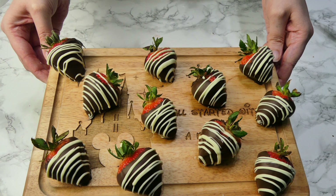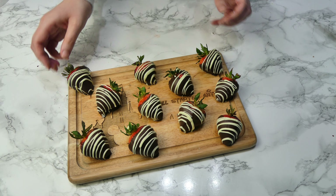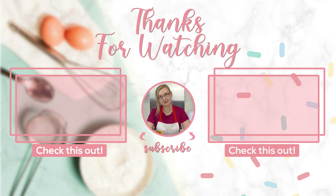Now here comes the trick — you want to put your chocolate in a glass. This might seem really weird but I promise you it is the most effective method I have found. It's super easy and doesn't create a real mess. So put your chocolate in the thinnest glass you can find, simply dip your strawberry in, give it a little wiggle, and then pop it on the greaseproof paper. It's so easy.